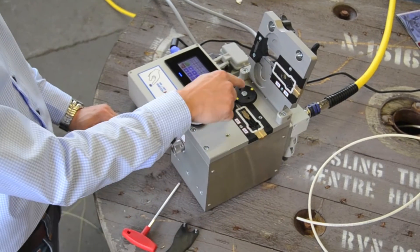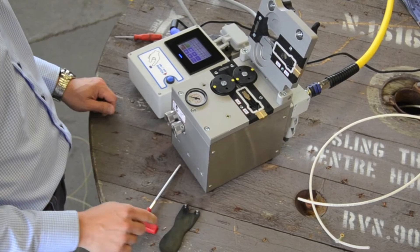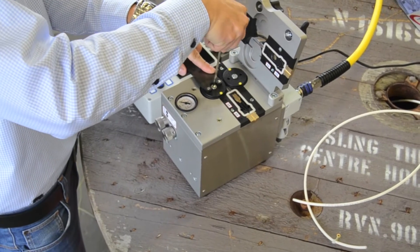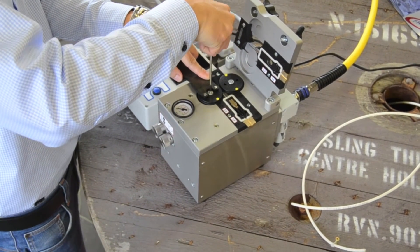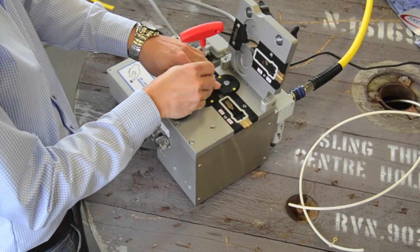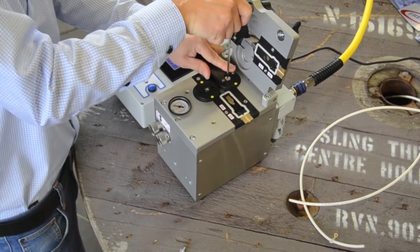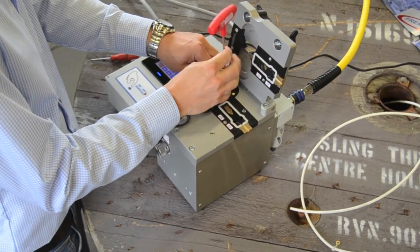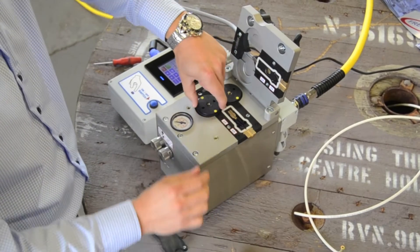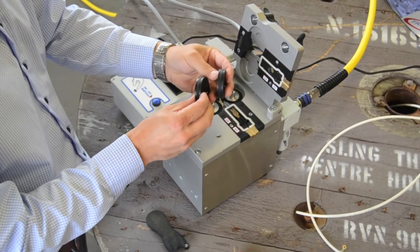For changing the adapter set, use the included tool set. Attach the special key into the drive wheel counter hole and loosen the center bolt. Drive wheel and O-rings can be changed and replaced for the different sizes of fiber and micro-ducts.